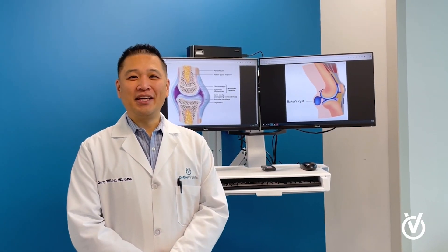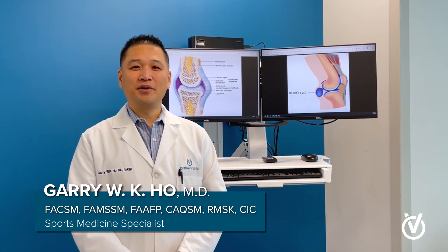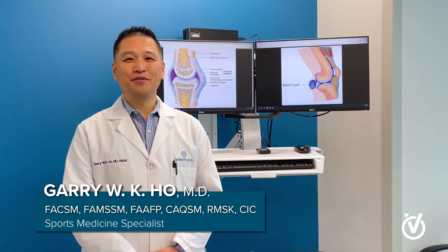Hi, good morning, good afternoon, or good evening, wherever you might be. I'm Dr. Gary Ho, one of the board-certified sports medicine physicians here at OrthoVirginia.